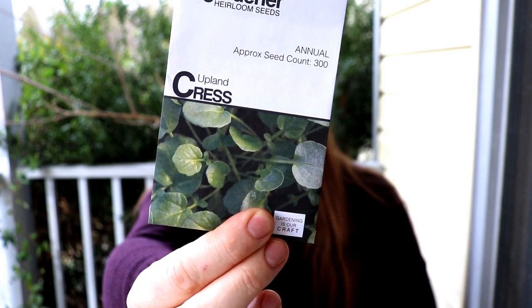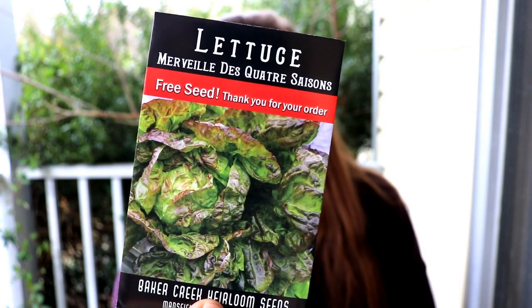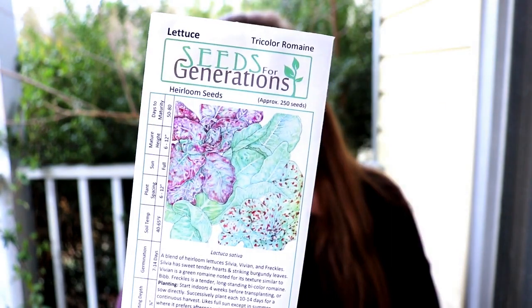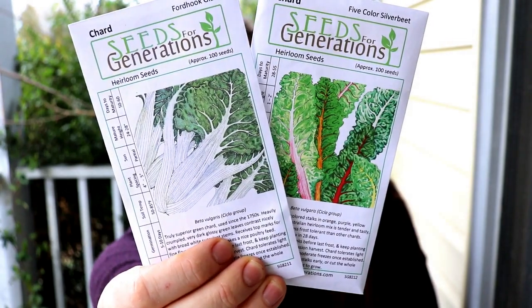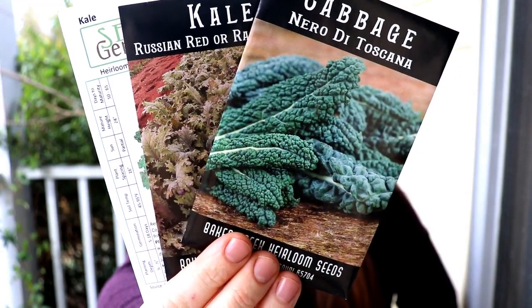I'll be doing Bloomsdale Long-Standing spinach, and we're going to try growing some cress this year, plus a fun lettuce — I can't say that one, which I know is French — and also butter crunch lettuce and the Tricolor Romaine mix from Seeds for Generations. We'll also be putting some pak choi in, two different kinds of chard, and of course kale — three different kinds. The answer to whether I can garden without kale is no.